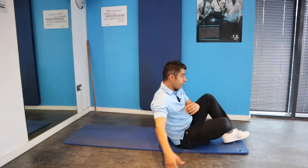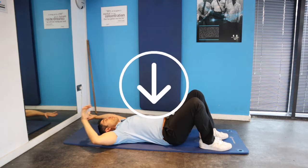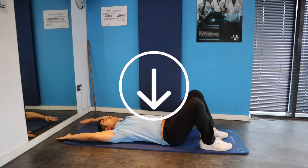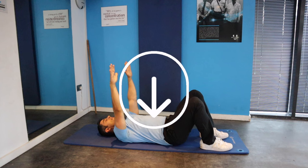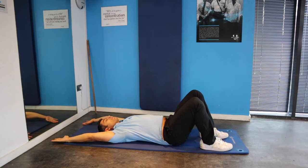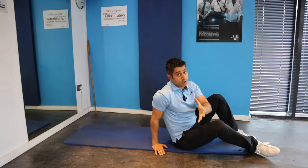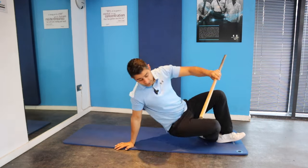The following exercise is a progression of the initial posterior tilt. While holding that posterior tilt for five seconds, you're going to try to move your arms overhead while maintaining that pressure down through the hips, breathing in and out. You want to push your back down to the ground, hold it there for five seconds, and slowly bring your arms over your head, then breathe in and breathe out.